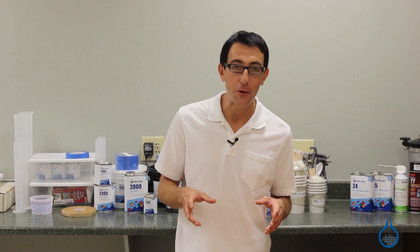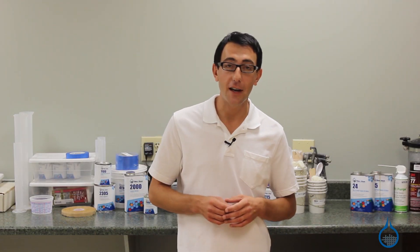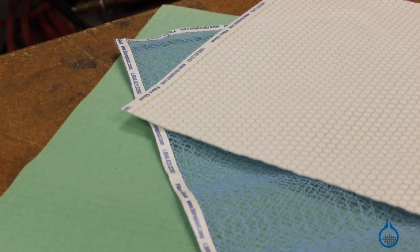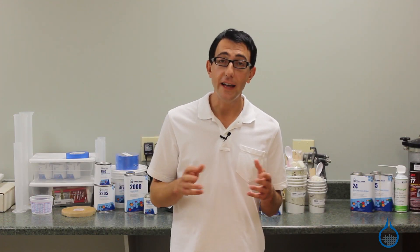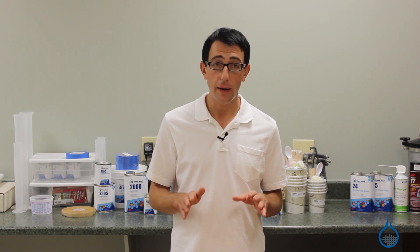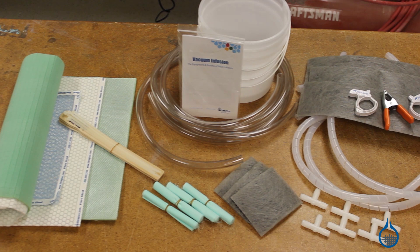After experimenting with each style of flow media, feel free to check out our website to learn more about the different options we offer for a given style. It's important to remember that before you can get started with the vacuum infusion process, you must have already completed and prepared your mold properly, selected your resin, reinforcement, and vacuum bagging materials.